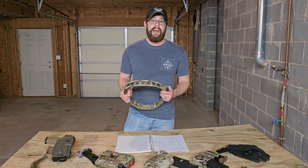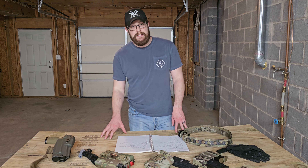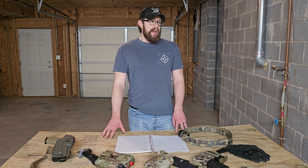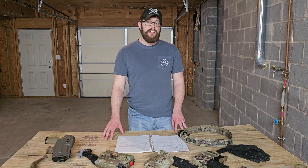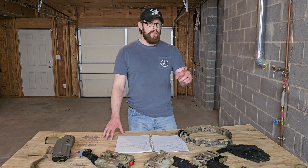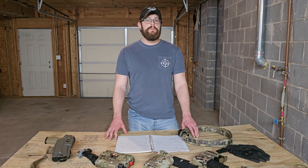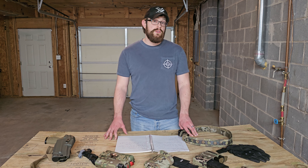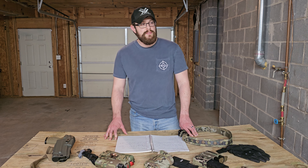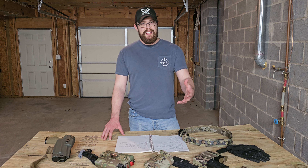There is one thing I can't say I love about this belt, and I touched on it earlier: the exposed hook velcro. The inner belt is only an inch and a half wide while the outer belt is two inches, so you have exposed hook that will tear up your clothes depending on what you're wearing. I wear a lot of jeans and I've got some rough spots where my belt sits. I understand why they designed it this way — a lot of clothes don't have big belt loops — but that's a small gripe and honestly the only real gripe I have.